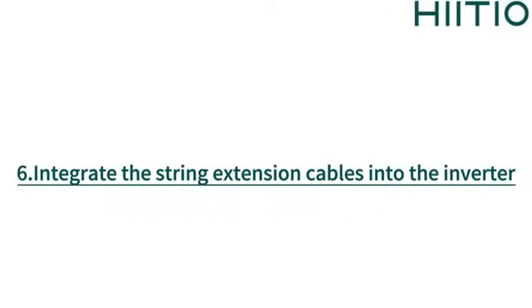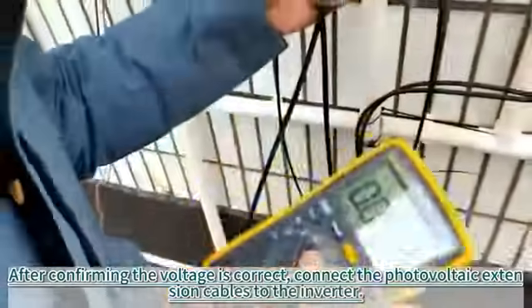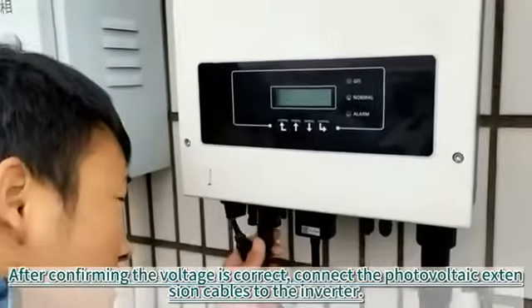6. Integrate the string extension cables into the inverter. After confirming the voltage is correct, connect the photovoltaic extension cables to the inverter.